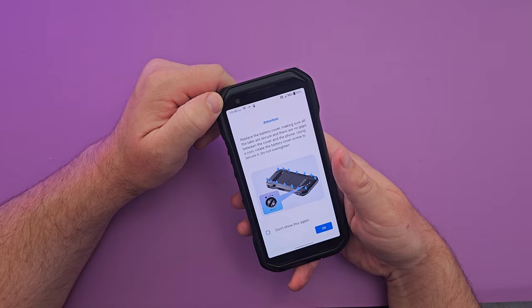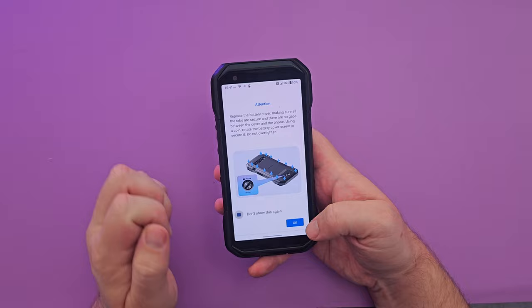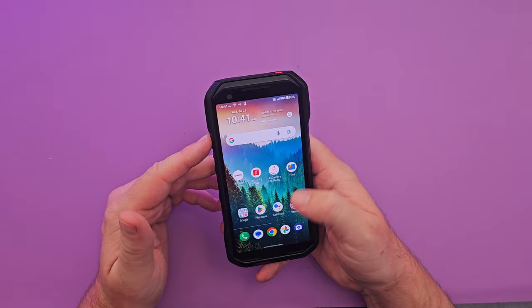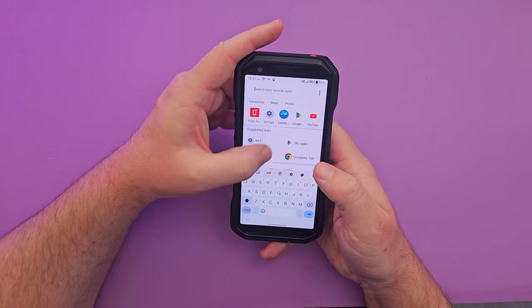It also has ultra wideband for Verizon, which is nice. There's a battery attention notification on first boot — you can just hit 'Do not show again' and dismiss it. The operating system looks pretty standard — a clean, vanilla Android experience, almost Pixel-like.